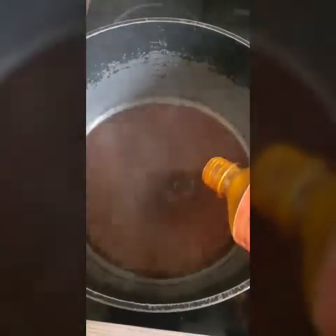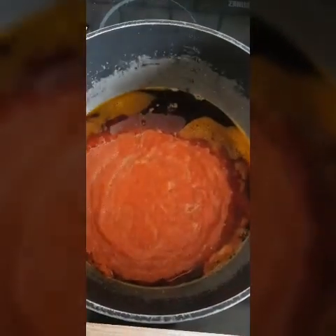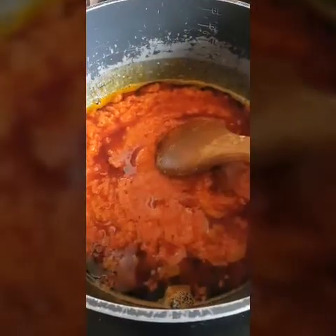I'm going to check the meat to see — that's 10 minutes and it's already half cooked. So I'm going to fry my pepper by adding red oil. I'm going to add my blended pepper and leave that to fry for about 10 to 12 minutes.